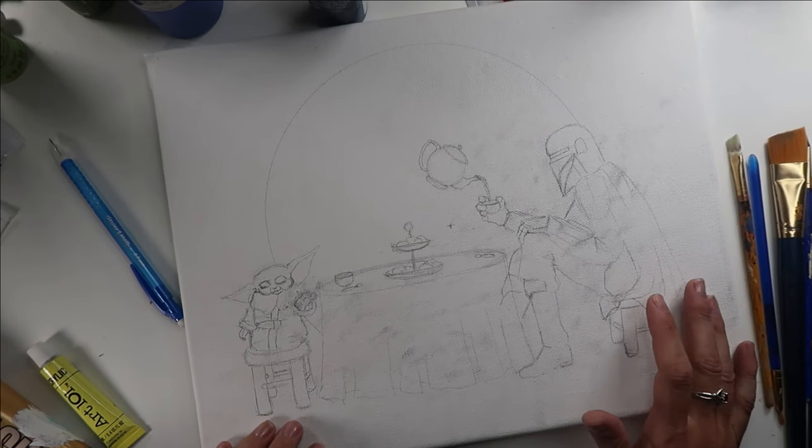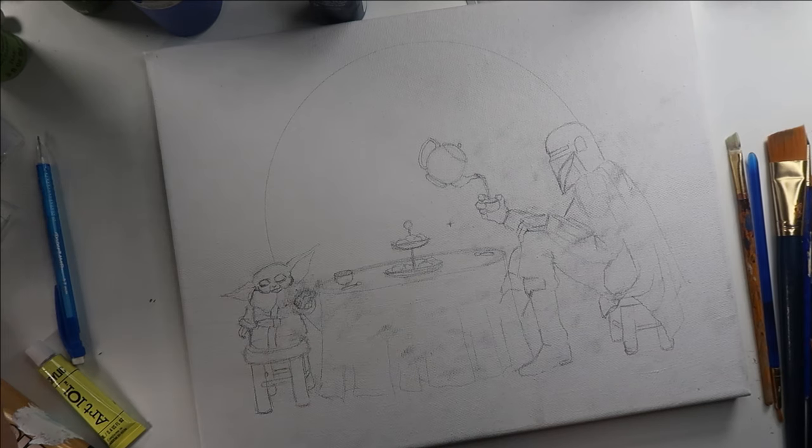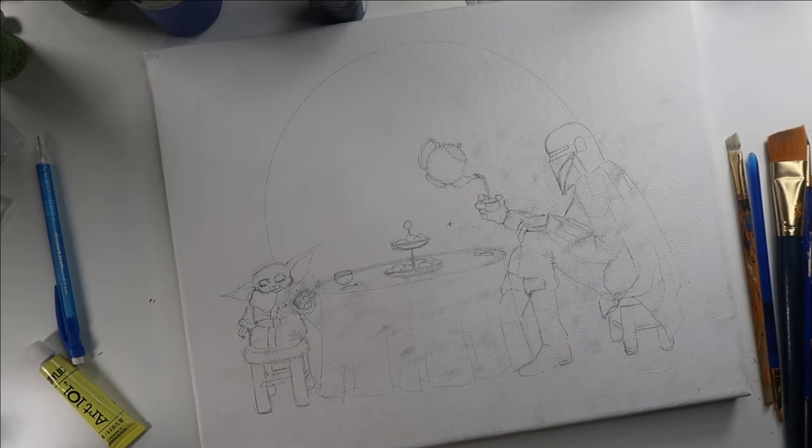Now I've redrawn my image onto the canvas. I decided to add a round shape in the background here. I'm going to keep it as a vignette sort of composition, but that way they would feel a little more grounded in the space.